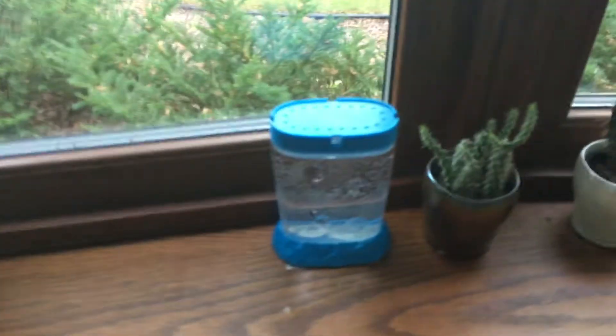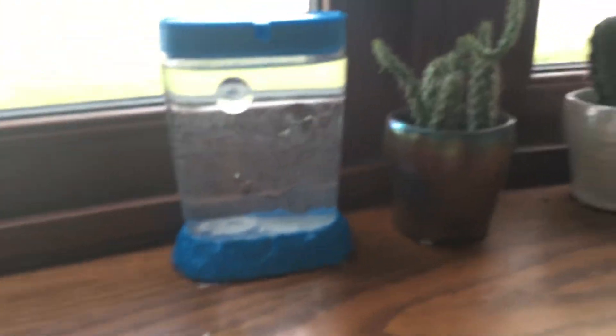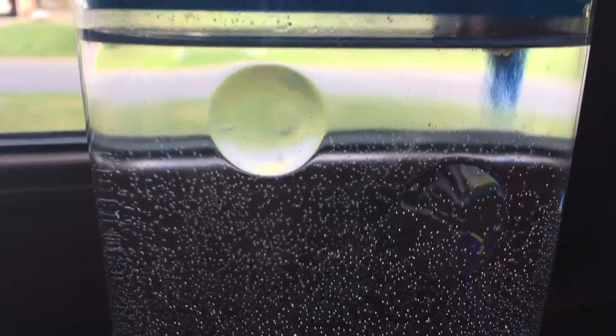Hey guys, it's me and I'm back with sea monkeys episode 2. Right now I'm uploading episode 1. I think this is the third day and I don't know if you guys can see them, but we have a bunch of little ones — they're really tiny.